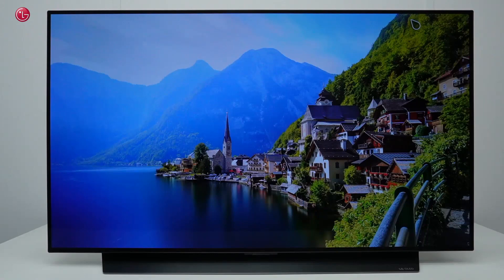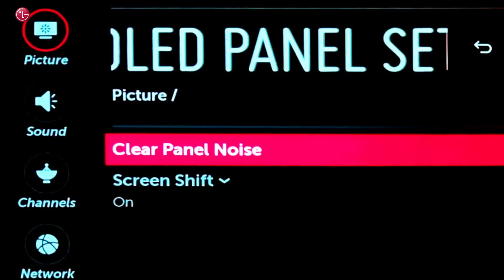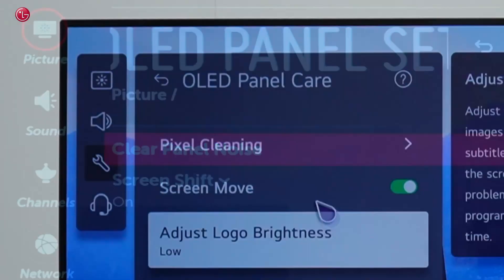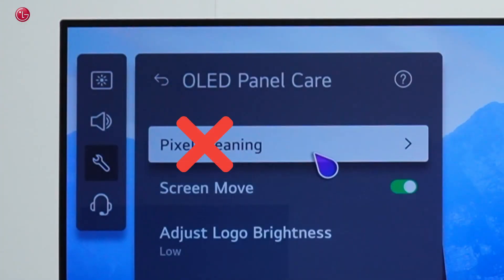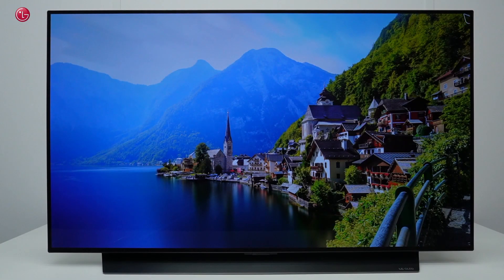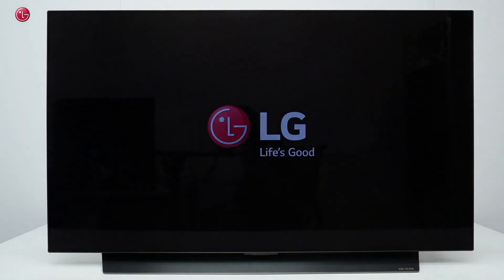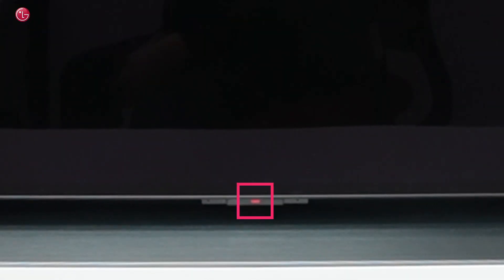On earlier TV models this function is called pixel refresher or clear panel noise. In a normal situation you never have to do manual pixel cleaning. Pixel cleaning is done automatically by the TV to prevent image retention. When you turn off the TV, the TV will periodically run a pixel cleaning process automatically in the background when the TV is in standby mode.